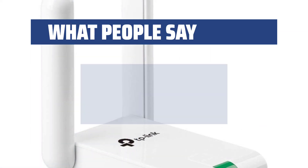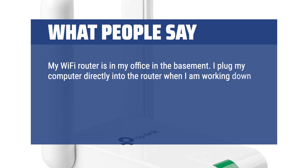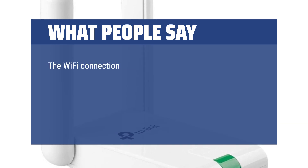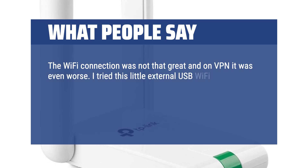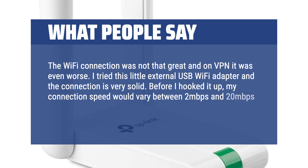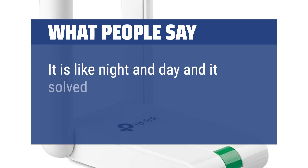What people say: My Wi-Fi router is in my office in the basement, and I plug my computer directly into the router when I am working down there. During the winter, I like to move my work area up to the guest room where it is a little warmer, which means I have to connect via Wi-Fi. The Wi-Fi connection was not that great, and on VPN it was even worse. I tried this little external USB Wi-Fi adapter and the connection is very solid. Before I hooked it up, my connection speed would vary between 2 and 20 megabits per second. With the N300 attached, I am connected at a solid 130 megabits per second — it is like night and day and it solved the problem.